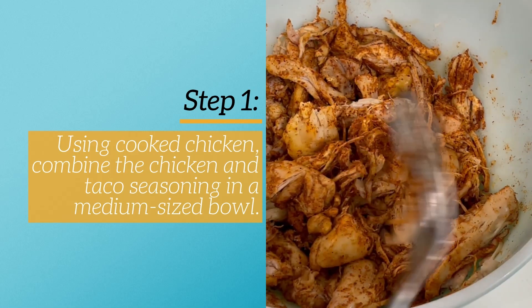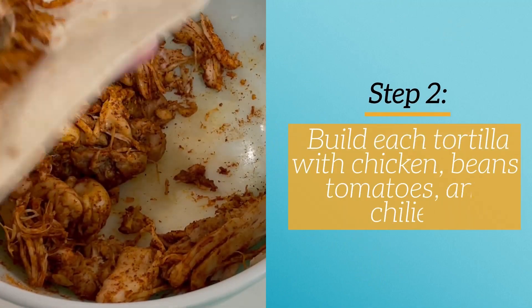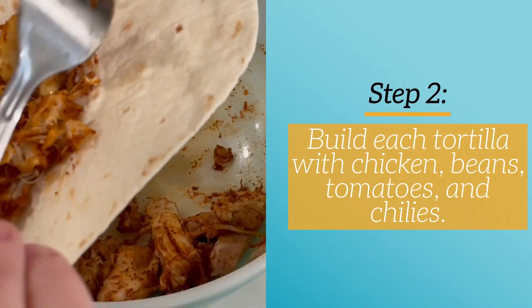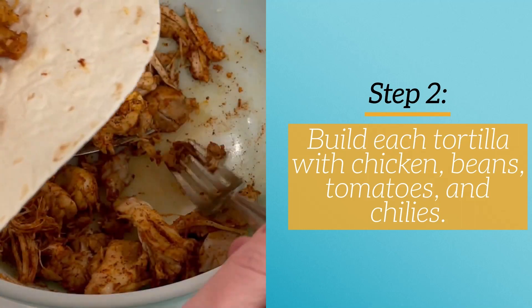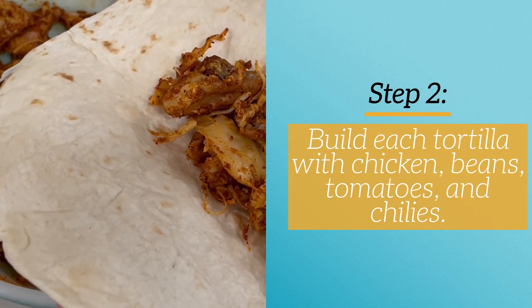Once I get those all done, I'm going to build my enchilada. I'm using the chicken and then beans, tomatoes, and chilies. You can add to or take away from this — you can really use whatever ingredients you want in your enchilada. This is just how we tend to do it. So I'm getting all that built and then I'm going to put it into the air fryer basket.